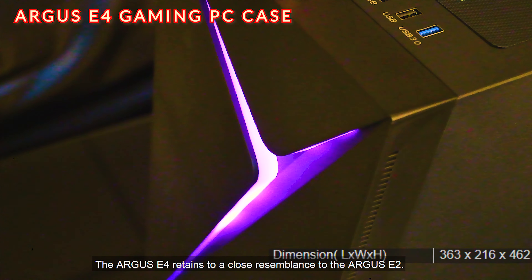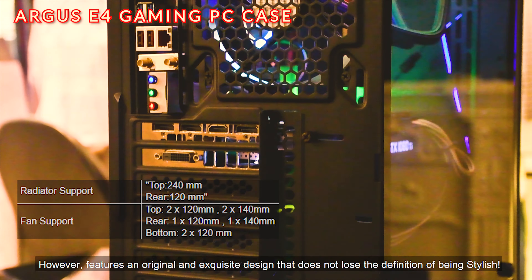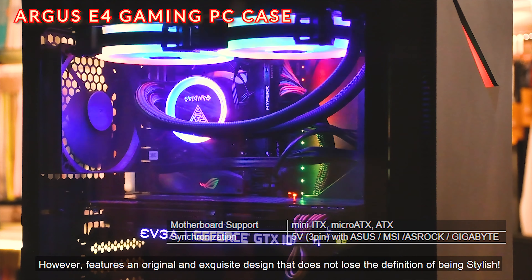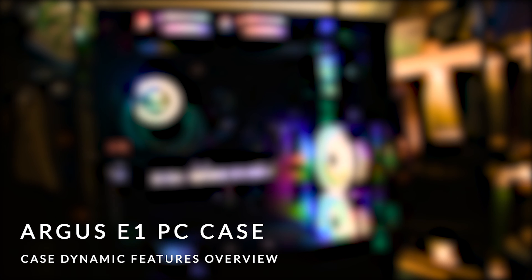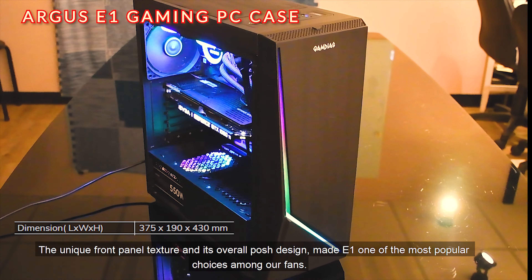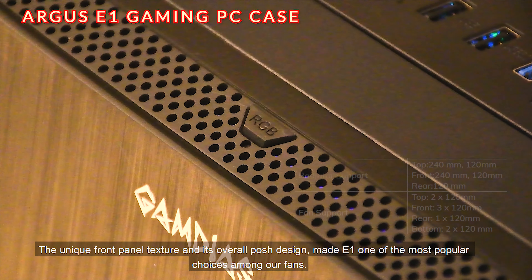The Argus E4 retains a close resemblance to the Argus E2, however, features an original and exquisite design that does not lose the definition of being stylish. And there is a form of beauty known as the Argus E1 — the unique front panel texture and its overall posh design have made the E1 one of the most popular choices among our fans.